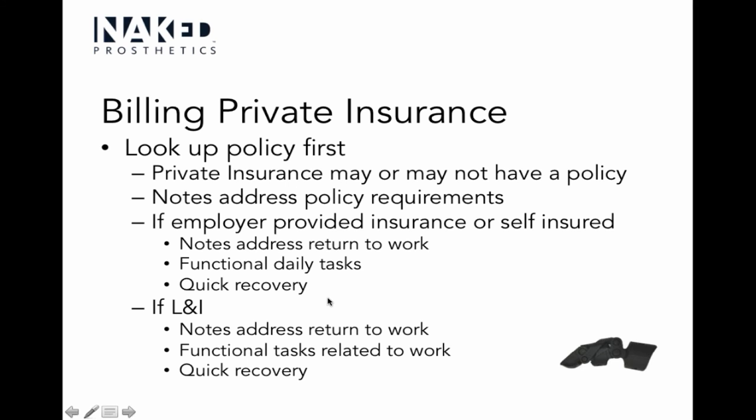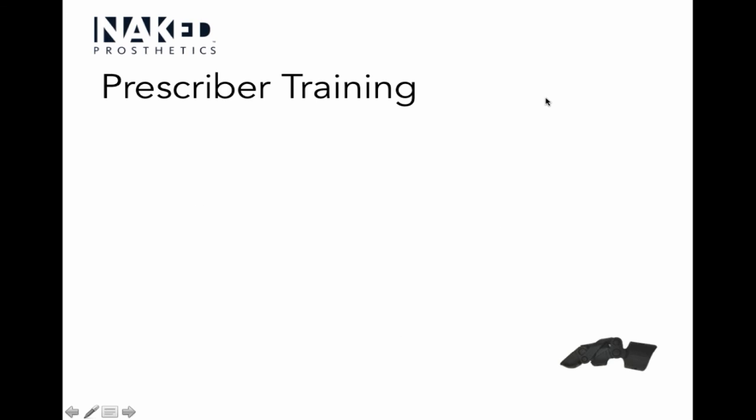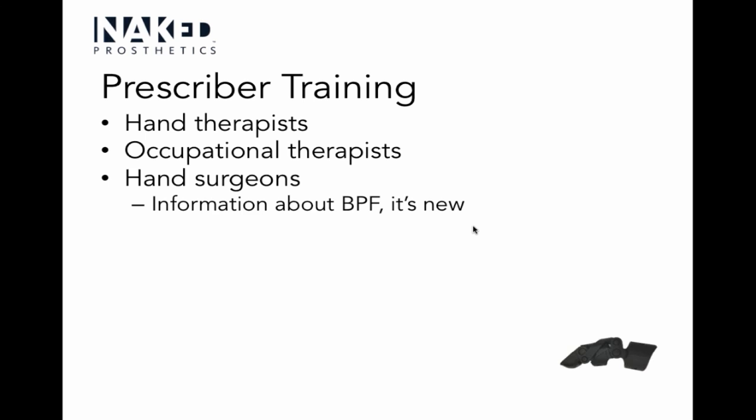To be clear: I'm not saying to make notes up to fit the insurance narrative. I'm saying when a patient comes in with L&I, their goal is probably return to work, and if that's the case, that's what my notes should reflect. L&I is the insurance people get when injured on the job — also known as workman's comp. Prescriber training: you want to talk to your referral sources about this prosthesis being available to patients.